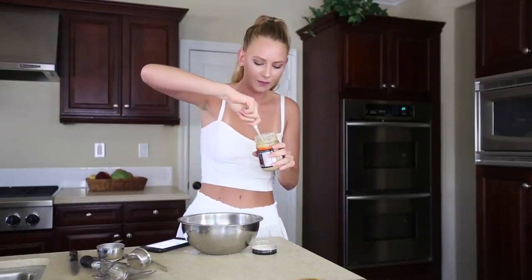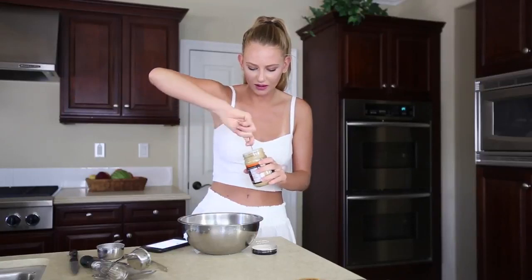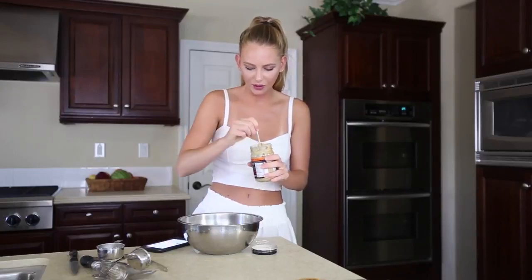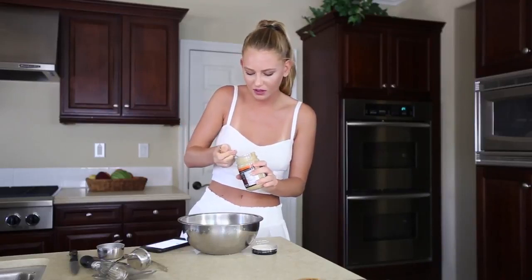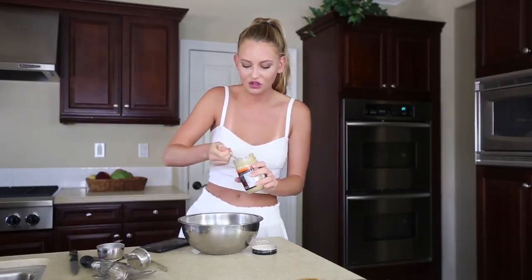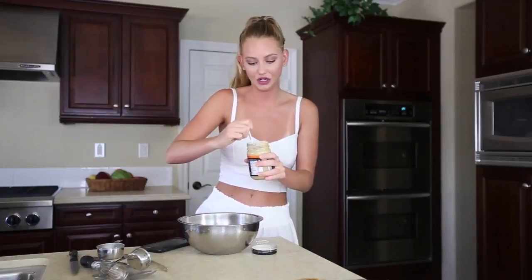This is gonna be so good. Wow, they didn't even fill this container up all the way — just halfway. That's cheating. It's like a bag of chips. Come on, I want the whole thing. Cashew butter is so expensive — this little jar was $15.